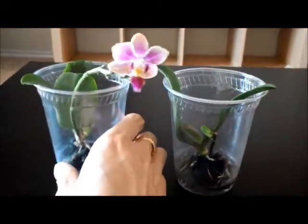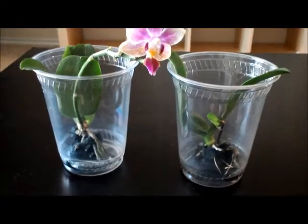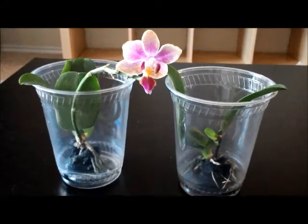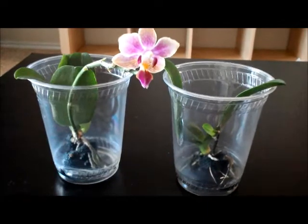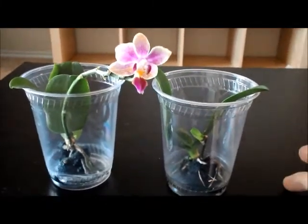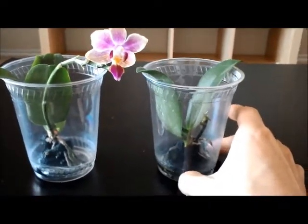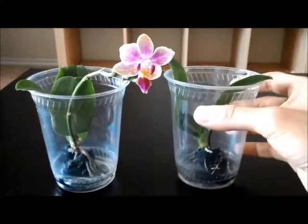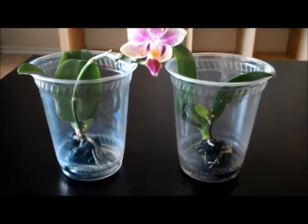Even though I put these two orchids in full water culture ever since I got them. The reason for that is they had an okay root system, but not great. At the time, I knew I was about to move to a different state, so I did not want to put them in media. I thought it's easier for them to be in full water culture so that once I'm settled, I can decide what to do with them.